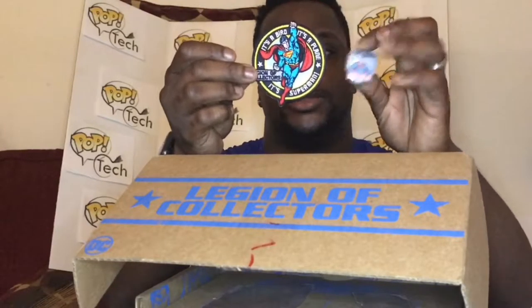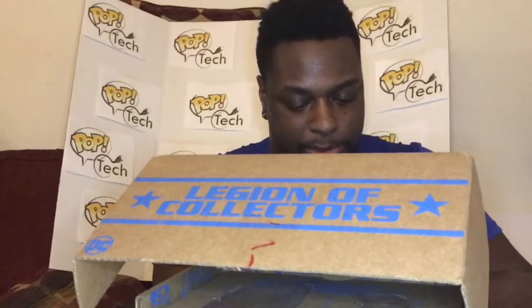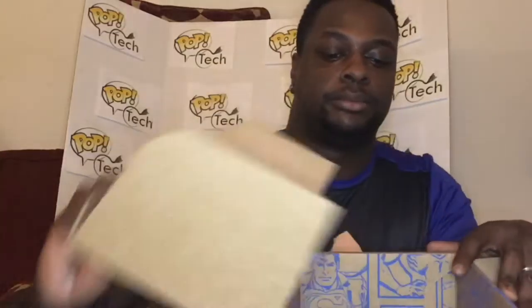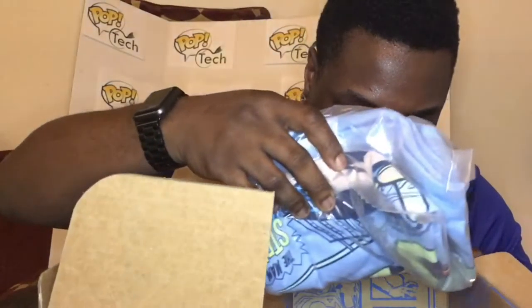Both the pen and the patch are a very good deal for this one. The color on the patch is just as good as the color on the pen — the light blue again with the old school Superman look to it. Let's see what's inside of the box.